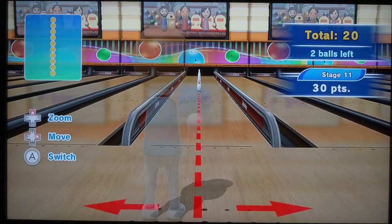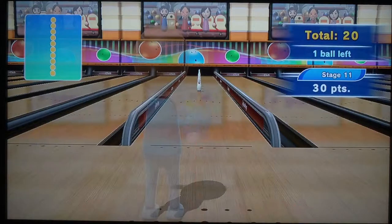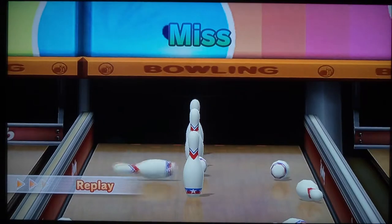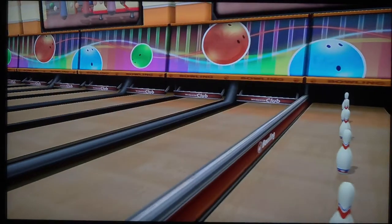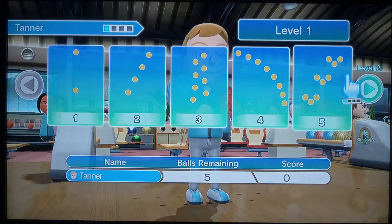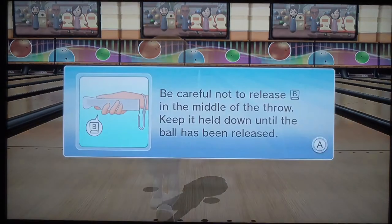I'm gonna keep going until I beat this. I have two balls left to throw, I don't care. I'm not spinning this ball at all. You can see that it's out of my hand already. We're gonna keep trying that one. Rematch — we're gonna do this. A little left, we're gonna keep going until we beat this one. Here we go, let's do this. Straight on, okay.